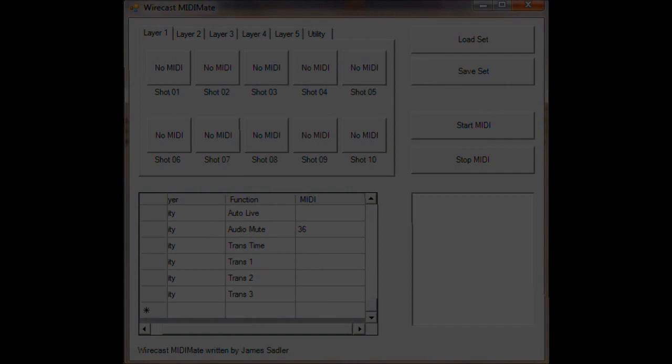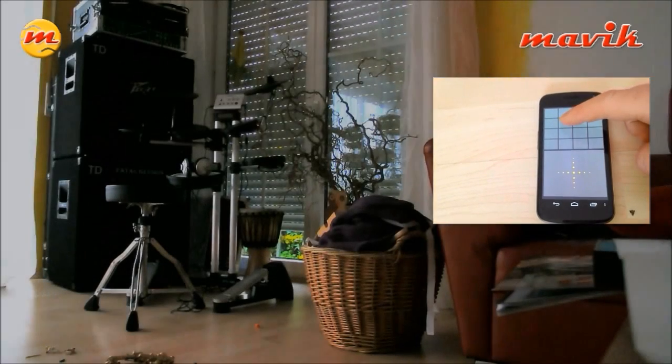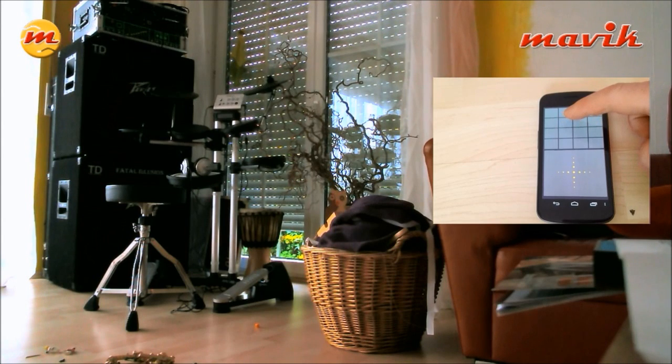You have to program the MIDI-Mate by enabling the buttons, then you press on your controller, which is on the smartphone. Right now it's a Touch DAW controller — I think it works with all the others available as well. You have a 4x4 button area in there and you can press all the buttons.